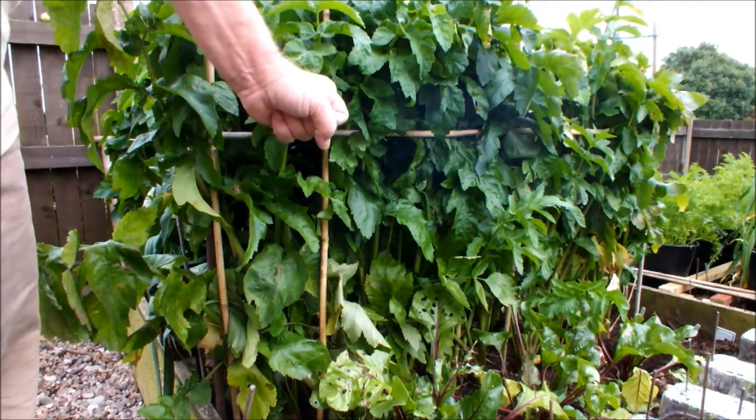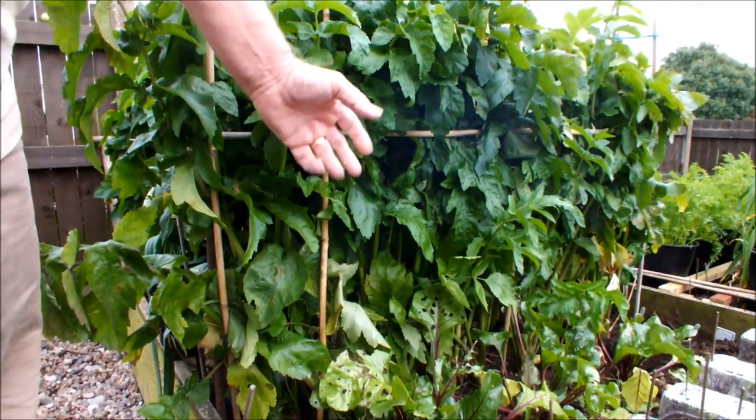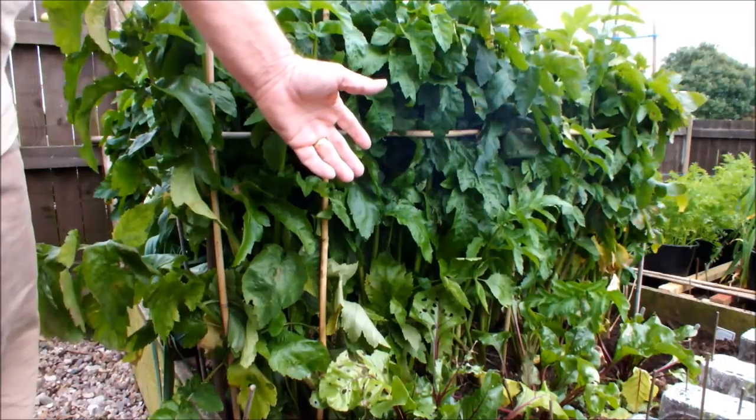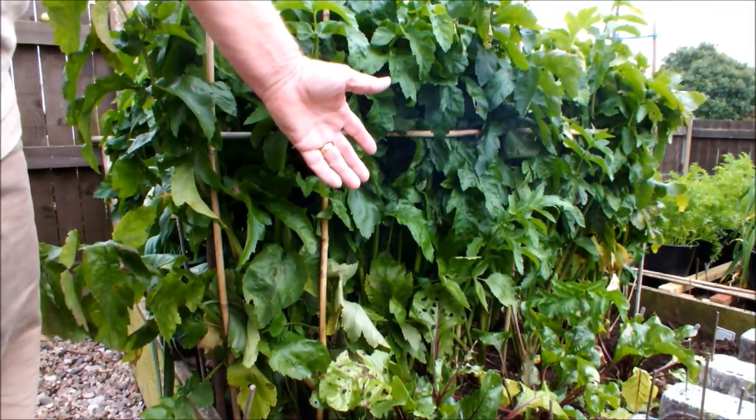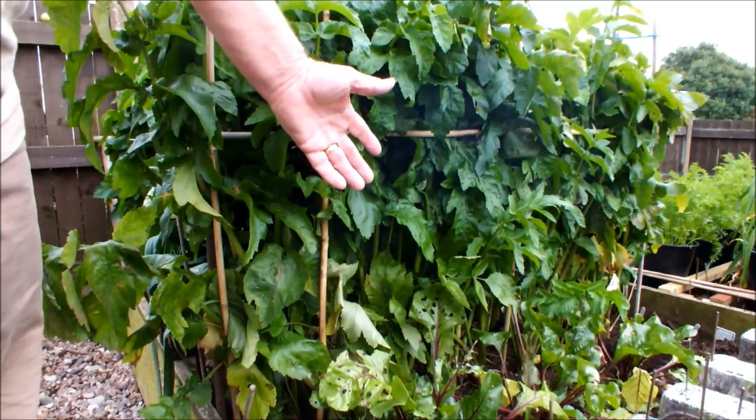Parsnips apparently need a frost, and a frost will make them sweeter. But if you let them grow too long they become woody and you'd wish you'd taken them earlier.